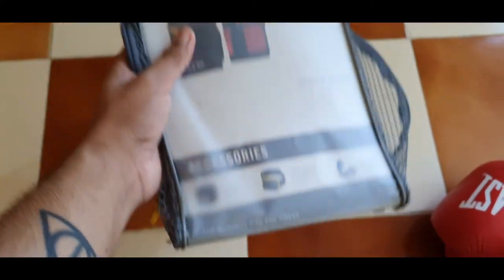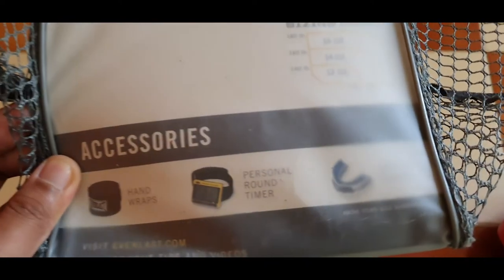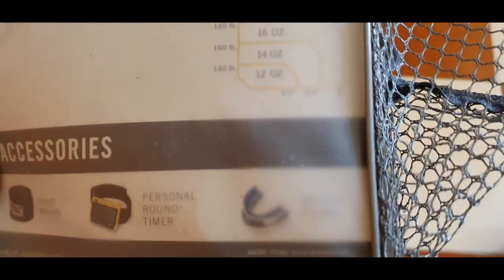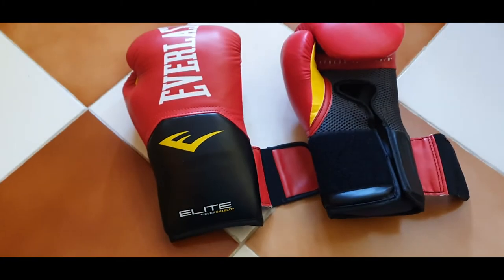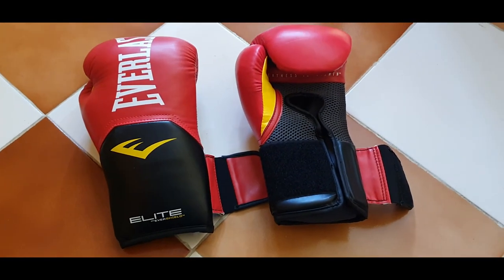You can also buy a mouth guard if you want, along with more hand wraps and a timer. Anyway, this was the review of the Everlast boxing gloves — please like the video and subscribe to my channel.